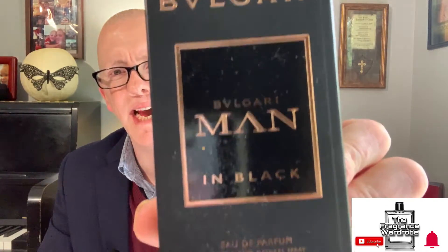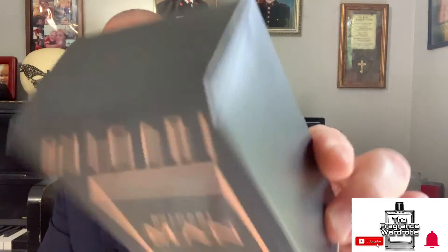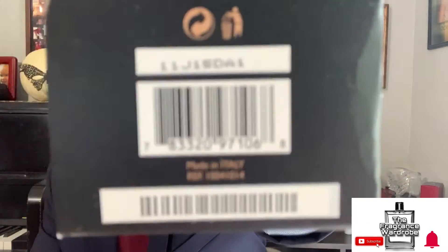Let's go ahead and begin with the presentation. Bulgari Man in Black comes in a box, for those of you who care about the box. It has the name and Eau de Parfum concentration. I have the 60 ml. You can see the top, the sides, the bottom with the batch code.